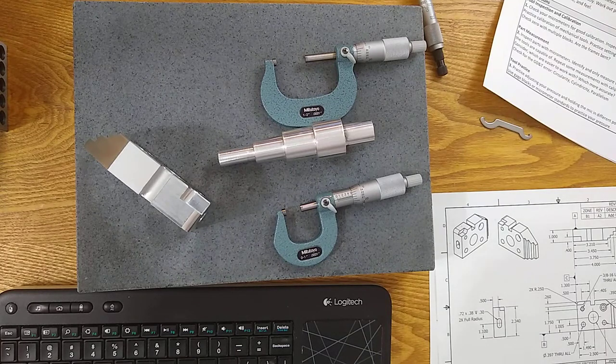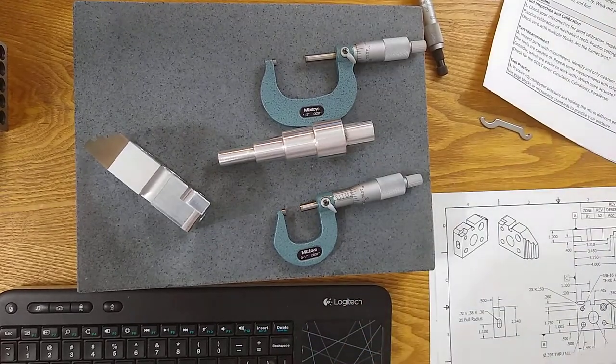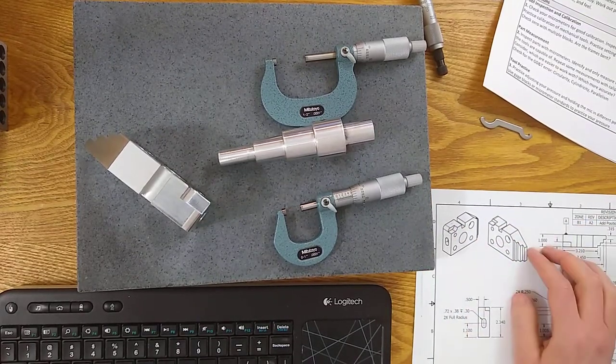This worksheet is very similar in design to inspection sheets you'll find in industry — a somewhat simplified version so we can just practice what we're doing, but they'll look a lot like this. Different formats, some have different information, but it's good practice to get used to. So go ahead and grab this while you're there. Let's jump into the practice exercise with the OD micrometers.